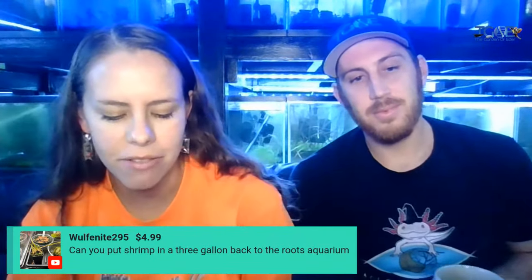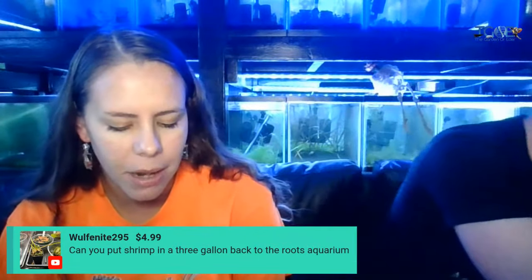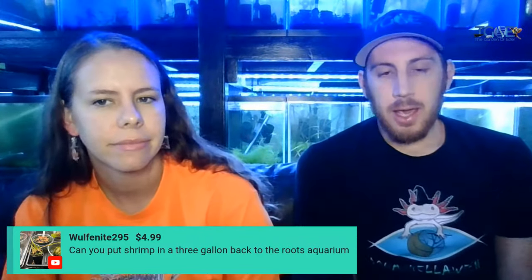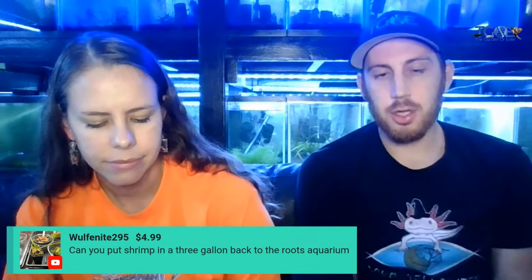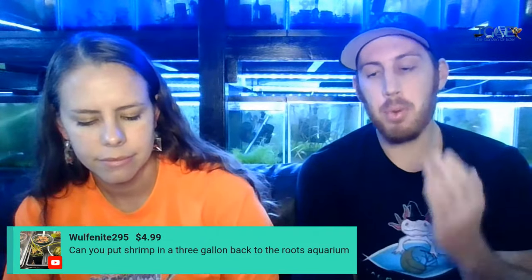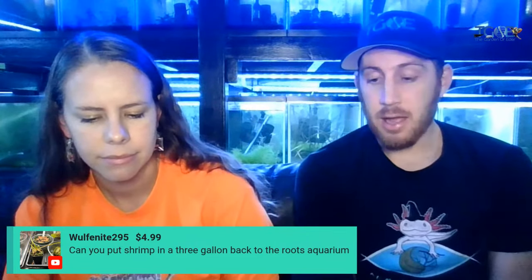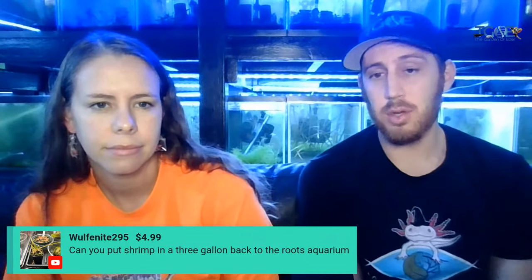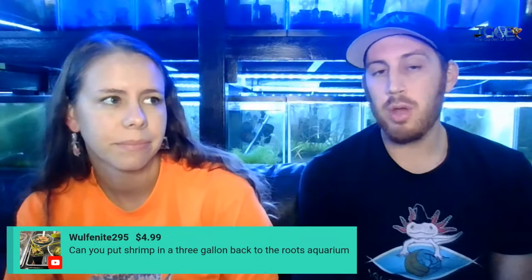Thank you so much for the $4.99 super chat — can you put shrimp in a three gallon back-to-the-roots aquarium? You can put shrimp in a three gallon, but we had somebody at the show this weekend take home some green tiger shrimp and put them in a 0.5 gallon aquarium, not five gallon but a half gallon tank, and they didn't do too well. I don't even know if the tank was cycled.